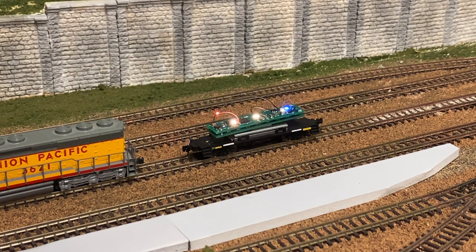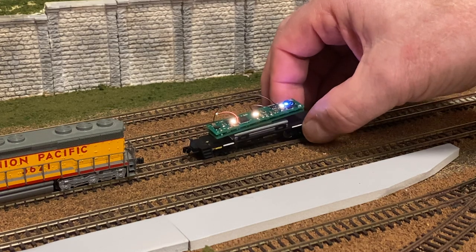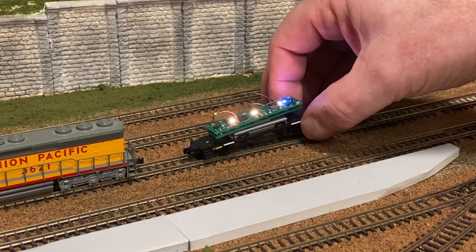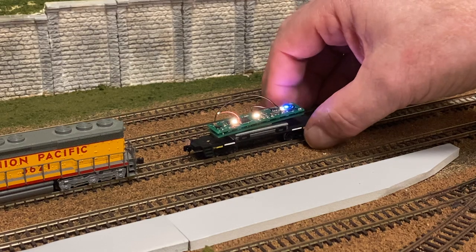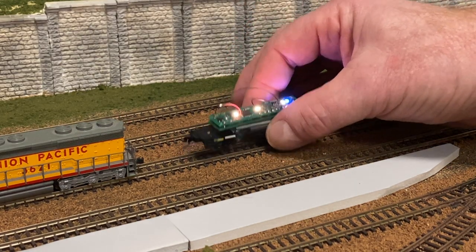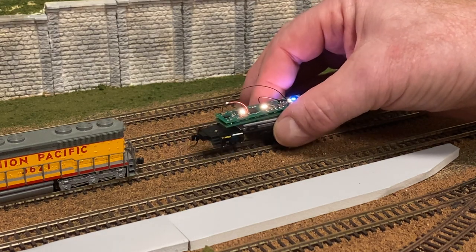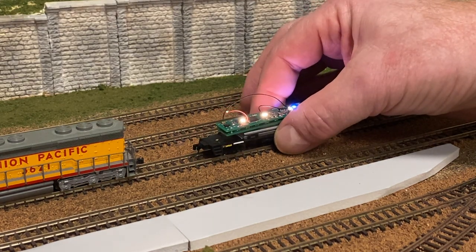We'll turn on what would be the blinking rear light, let the capacitor charge — only takes a second or two — and then I'm just going to lift the rear wheels off. One, two, three. This time I'm going to take the train all the way off the track, then put it back on, take it off, put it back on.